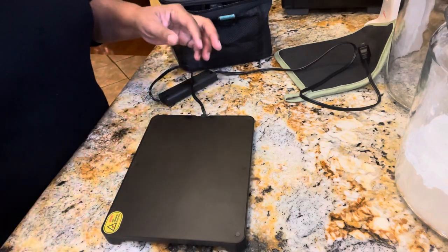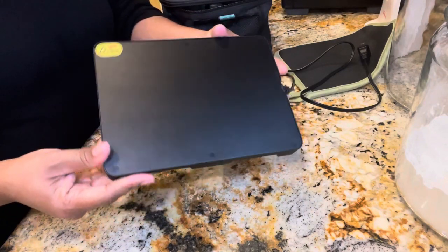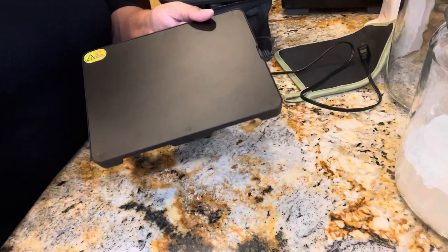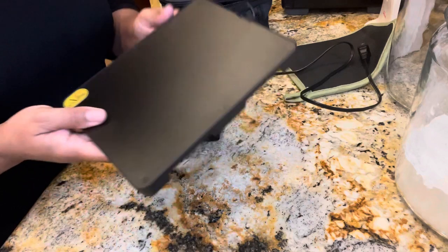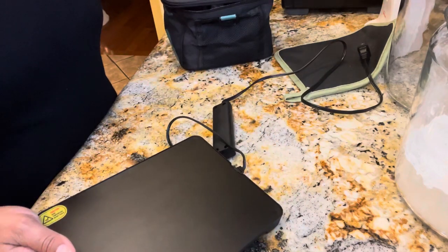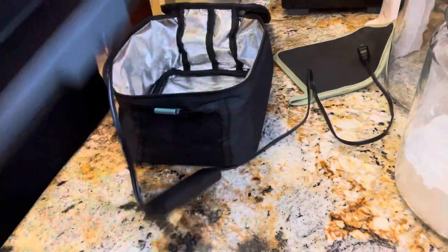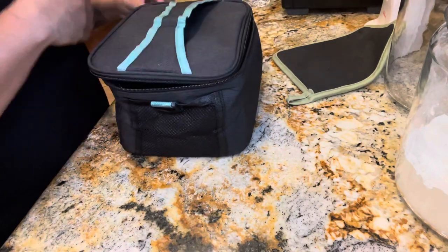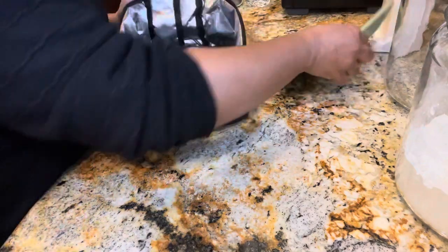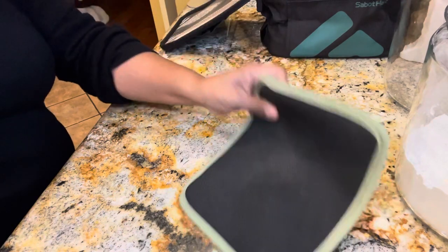It took about eight minutes to cool completely, which is amazing because it cooked that meat all the way through. I'm interested in seeing how this will work with chicken — like a thinly sliced chicken breast. This thing is neat. I'm going to place it back in along with the cord and leave it open a little bit to completely air dry. I am so impressed!